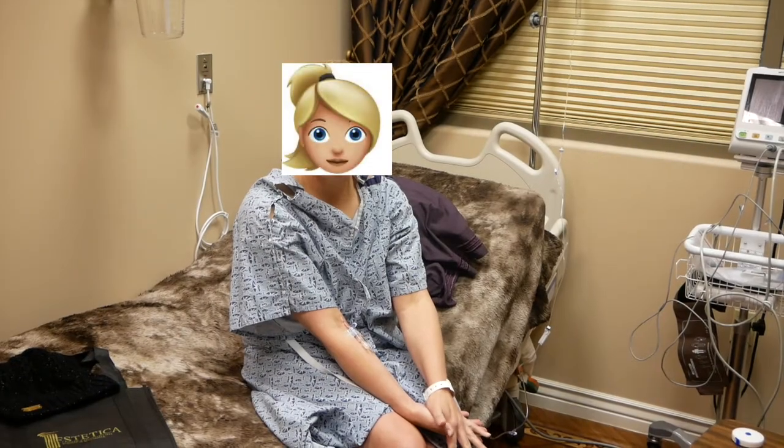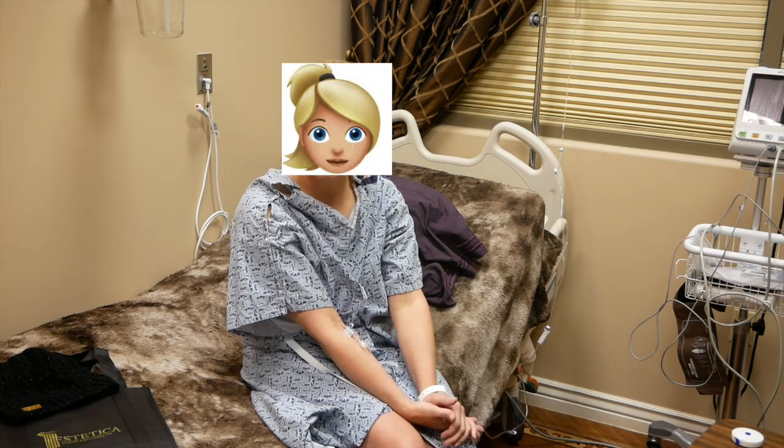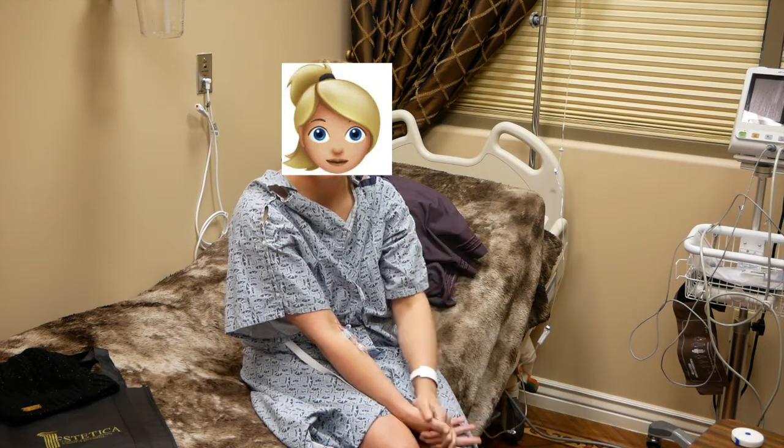I'm having a mommy makeover. I'm having a tummy tuck, liposuction on my back and my flanks, and I'm also having a breast lift and implants — saline implants.